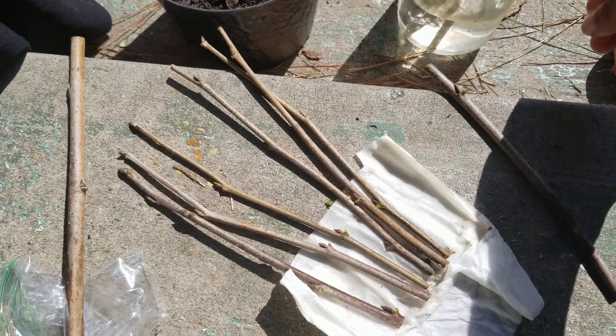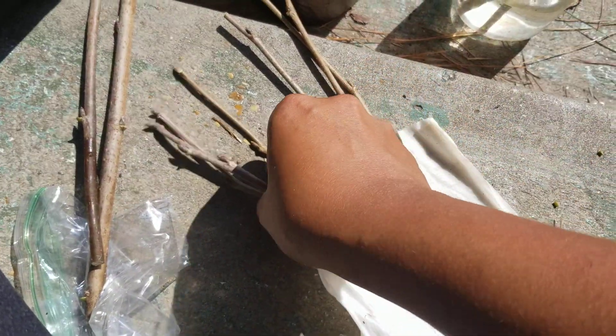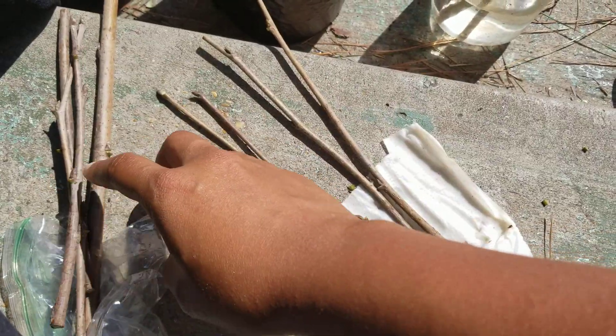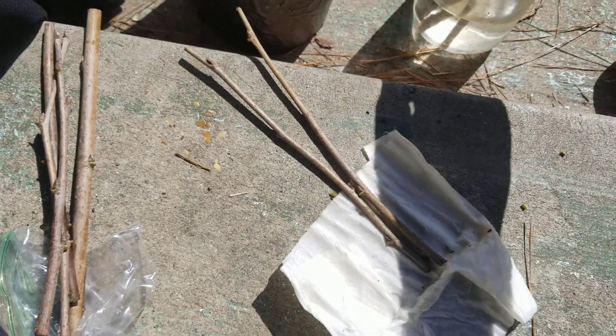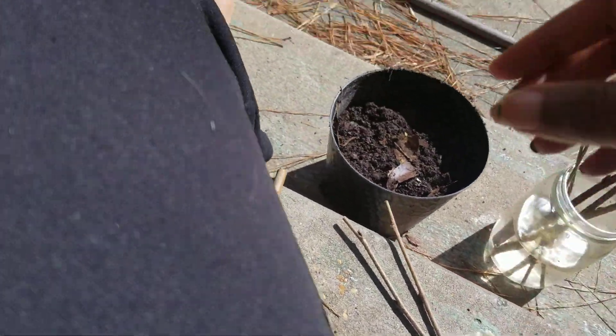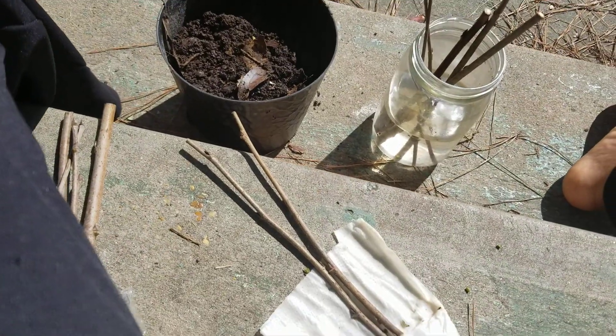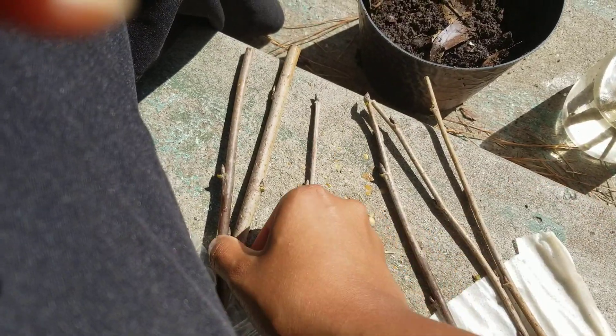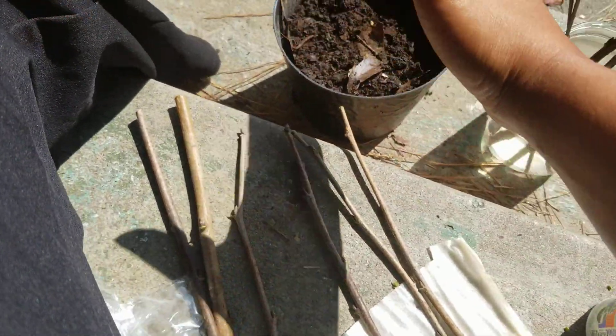Let's do that one in water, this one in dirt, these two in dirt, and then we're gonna do two skinny ones in water. So the ones going in dirt — we have six of them total — and we're gonna do two different things with those.